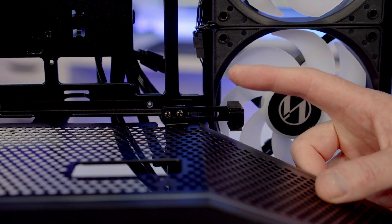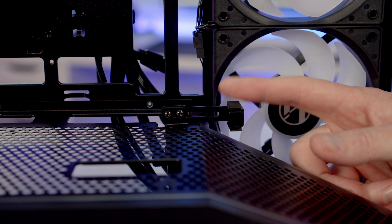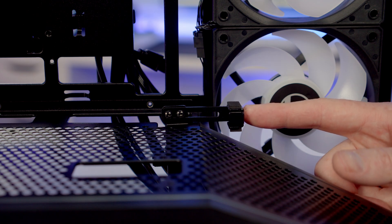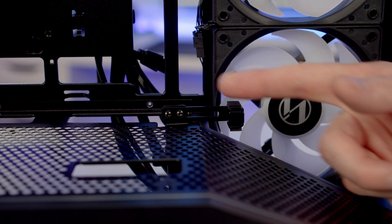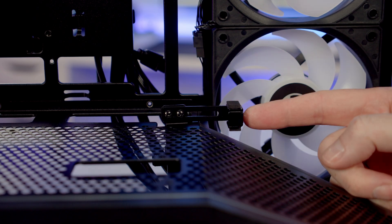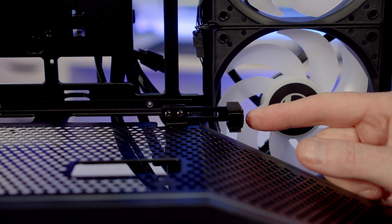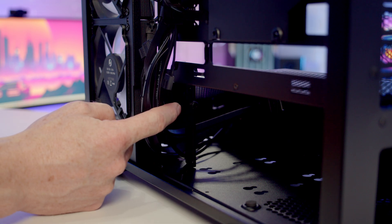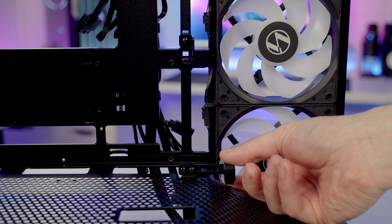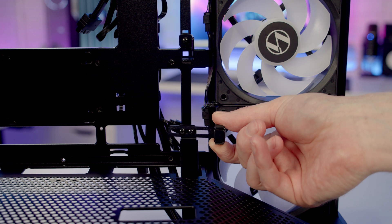Taking a look at the bottom part of the bracket, we've got a rubber pad designed to sit underneath your graphics card to support it. One of the trickiest things with GPU support brackets is getting this lined up somewhere where it's not going to get into your GPU fans. It's possible to slide it backwards and forwards by loosening the two screws. In terms of adjusting the height, there's a thumb screw on the other side of the case to loosen, then you can slide the bracket up to where it supports your graphics card and tighten the thumb screw.